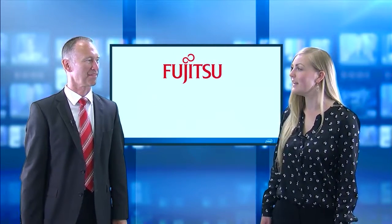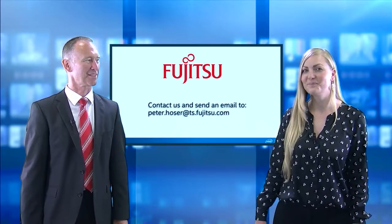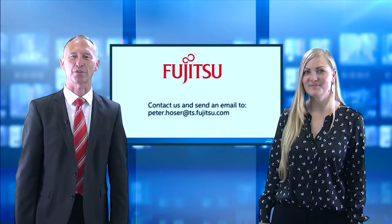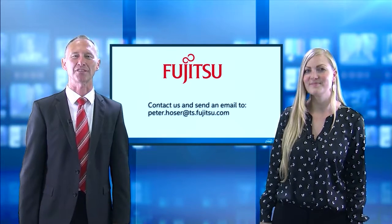Thank you Peter for providing this information. You're welcome, Melanie. If you have any further interest in this product, please feel free to contact us.